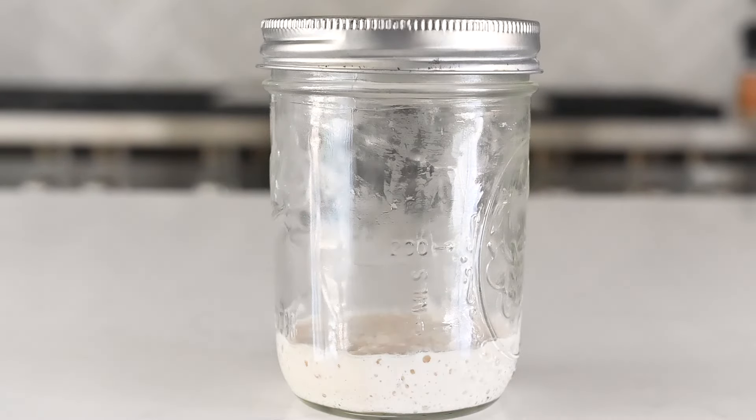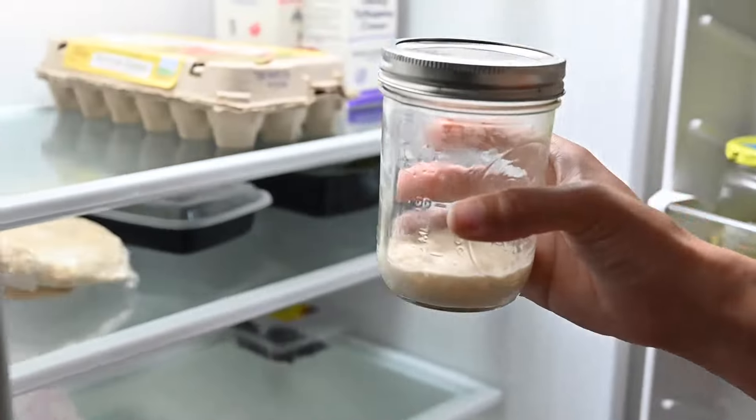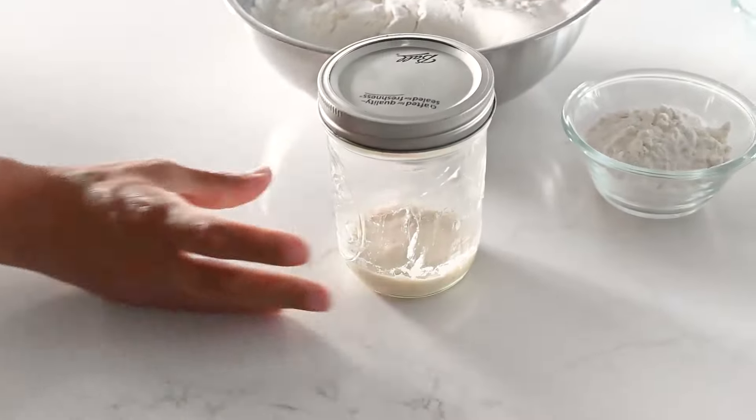After 8 hours, put your jar of starter into the refrigerator for 12 to 24 hours — overnight works too. Just put it in the night before you plan to bake, and in the morning take the starter out of the refrigerator an hour before you plan to mix the dough.